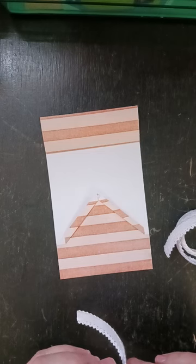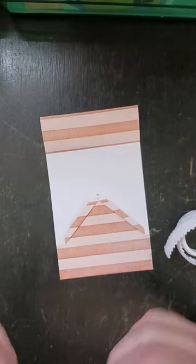I just have this handy and I really like the way it looks on there, so I'm going to use it.